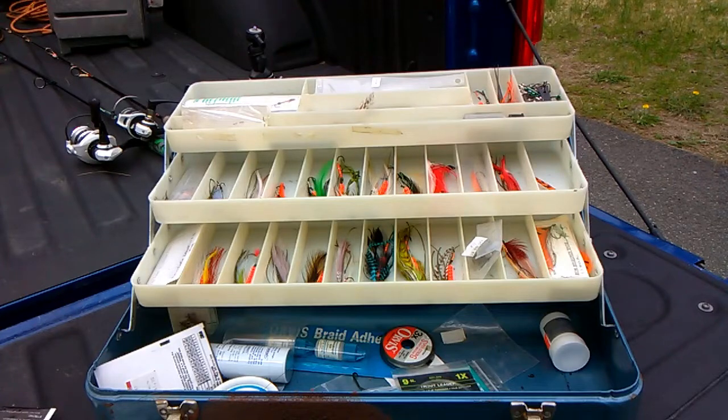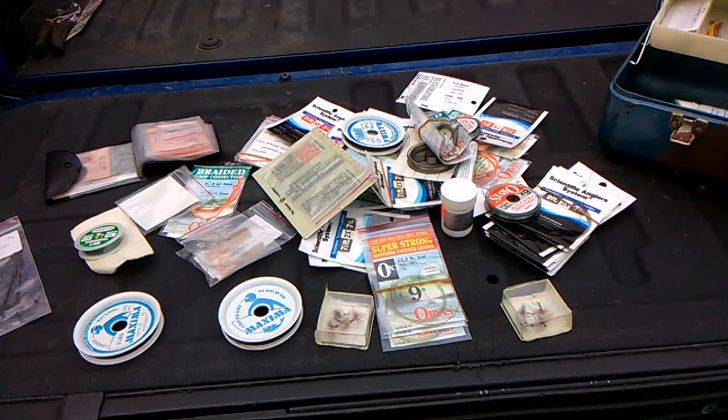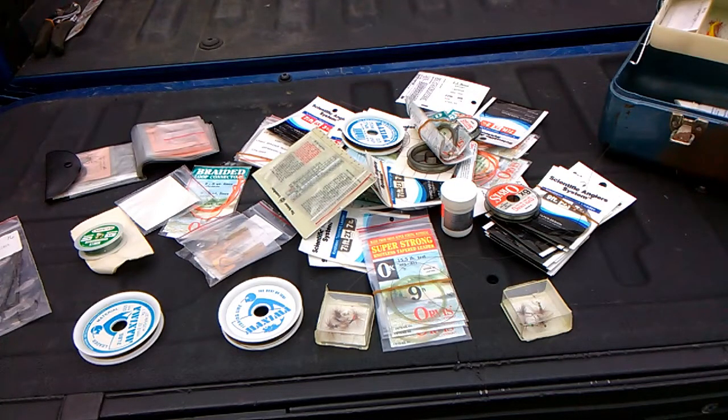All this stuff, guys, is just streamers and flies — mostly streamers. This would be a great box for the Quabbin Reservoir; I'll definitely be taking this stuff to my next salmon trip for sure. And here's more leader material, fly tying material, and stuff like that.